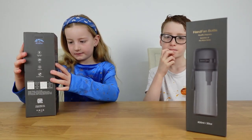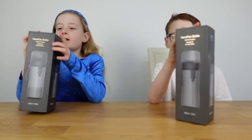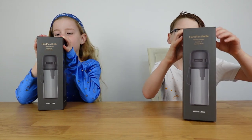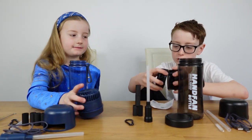You guys are pretty excited about opening these bottles, right? The colors we've got are black and red. We're going to open them up and show you what's inside.